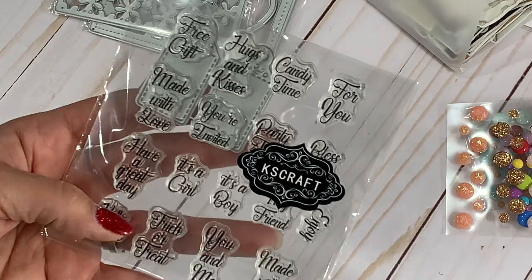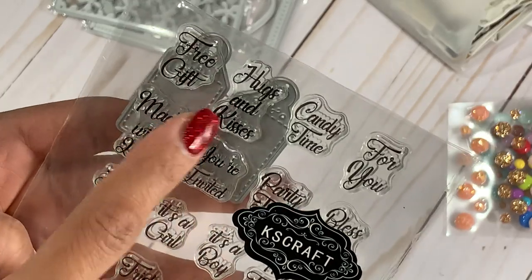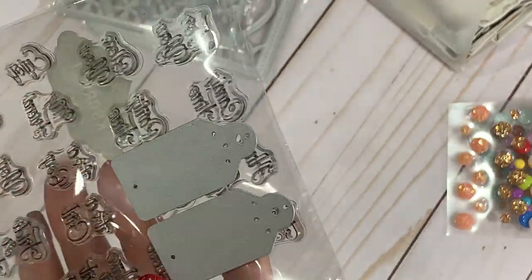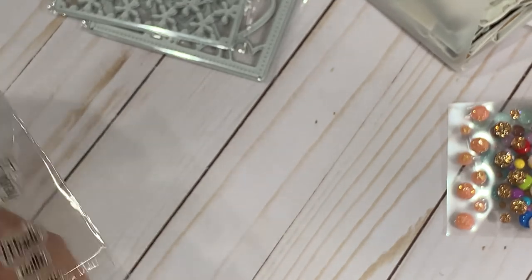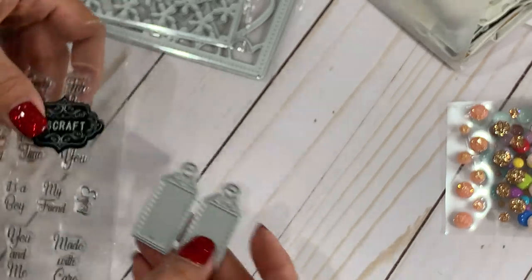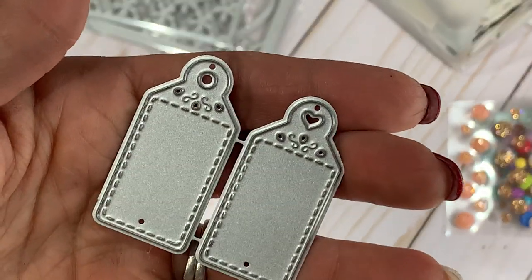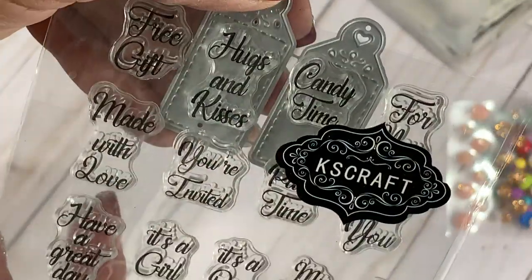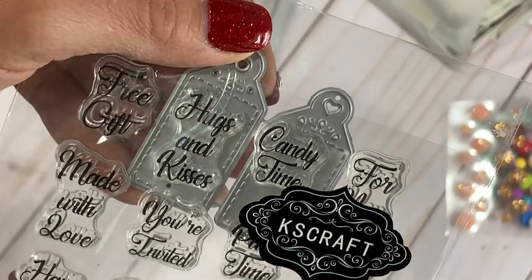They have a new stamp set with really cute little sentiments. This one says hugs and kisses, candy time, you're invited, it's a girl, have a great day, free gift. And it comes with a coordinating tag — you can stamp your sentiment and it'll match up perfectly with the little tag it comes with. One tag has a little heart and the other is just a little circle. It would stamp perfectly on the little tag. I love that little set.